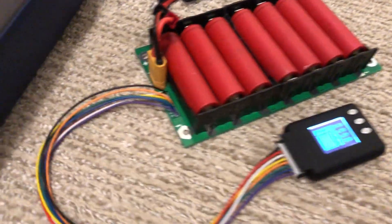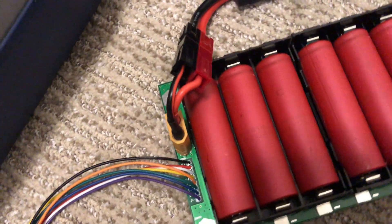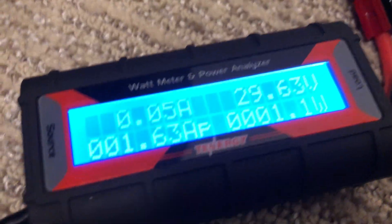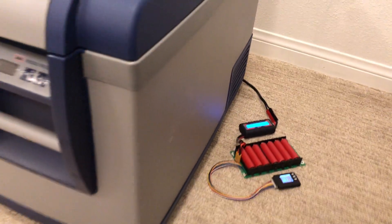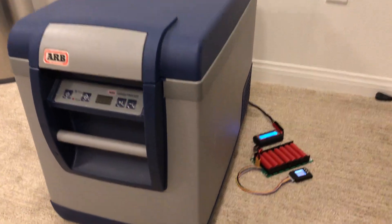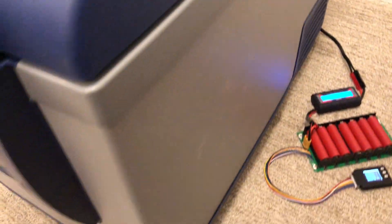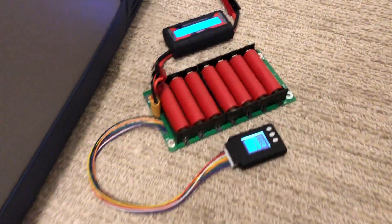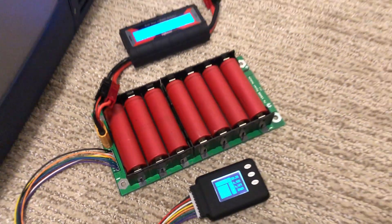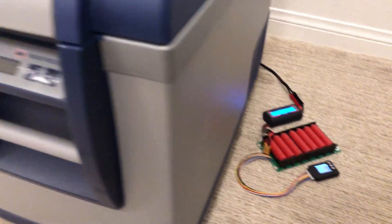We've got the balance connectors wired up, going from the XT60 to Andersons to a Tenergy power analyzer, and going straight into a 12-volt to 24-volt DC fridge. This thing is sitting at ambient, hasn't been running. This is going to be the startup load test in a real-world application, powering a portable DC fridge using 18650 batteries.